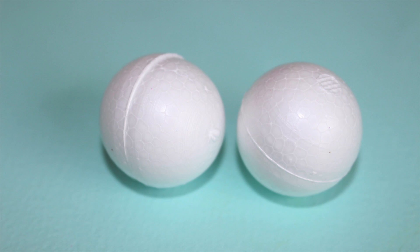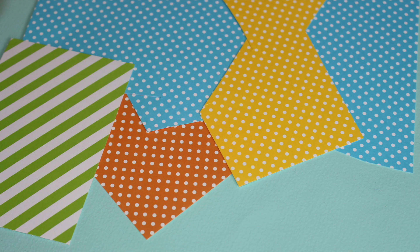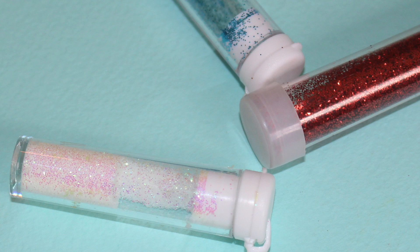For this craft you will need small styrofoam balls, markers, scrapbook paper, glitter, and glue.